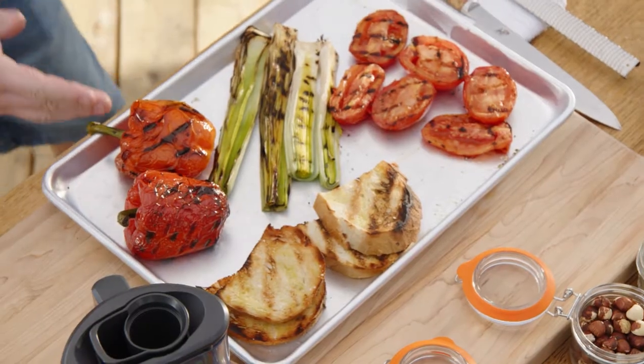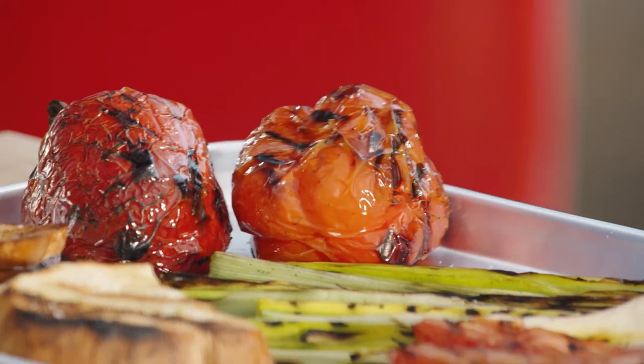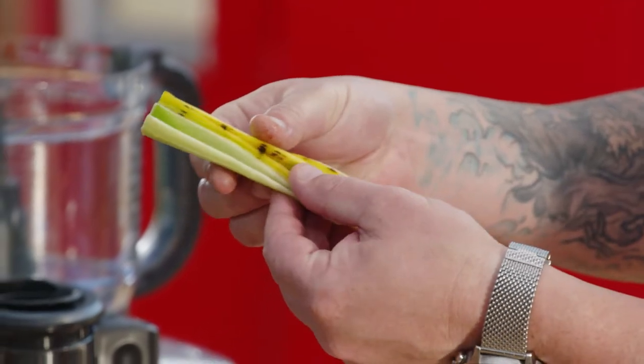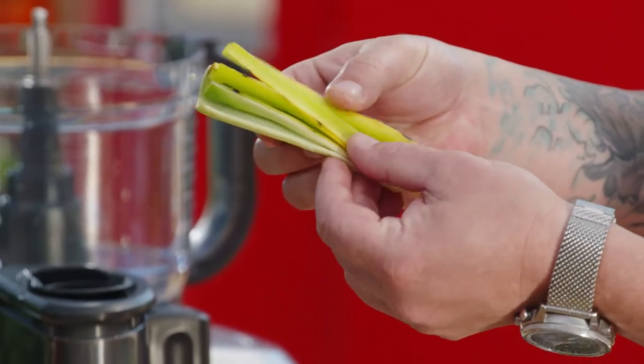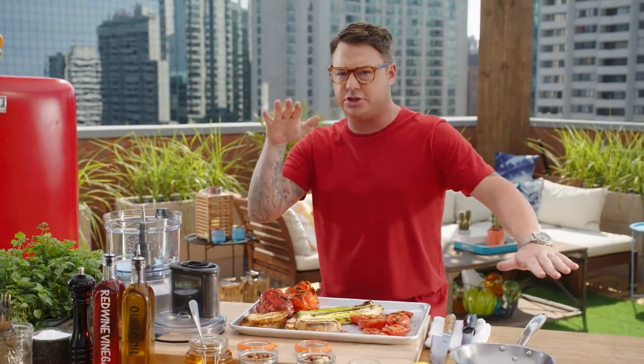Check this veg out. I love red peppers when you char them — the skins just kind of jump off the flesh. I love the leeks too. They cook really nicely, they get a nice char, but they turn soft and green. They're super delicate, it brings the onion flavour down, and it's just at a gnarly onion charred hum.